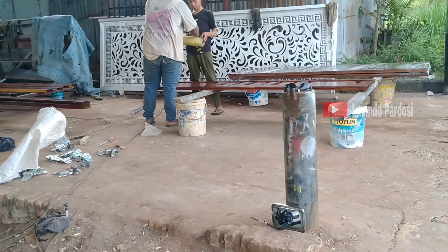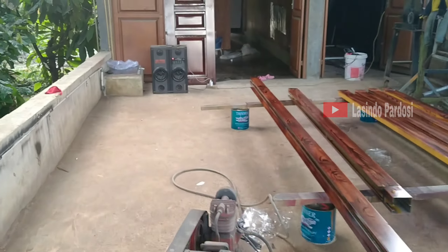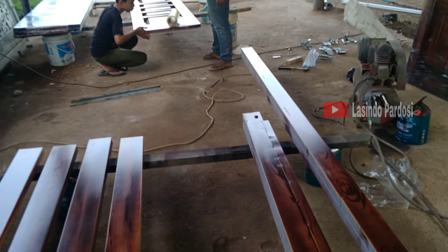Ini lagi dalam, belum di-packing nih, belum packing. Oh ya, dalam itu ada lagi, nanti aja kita reviewnya.